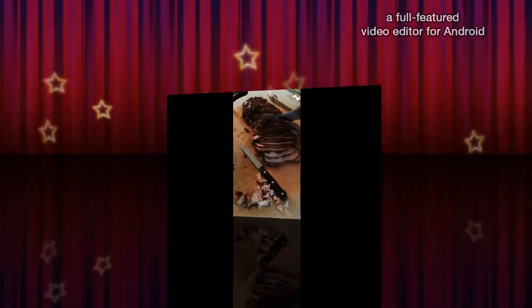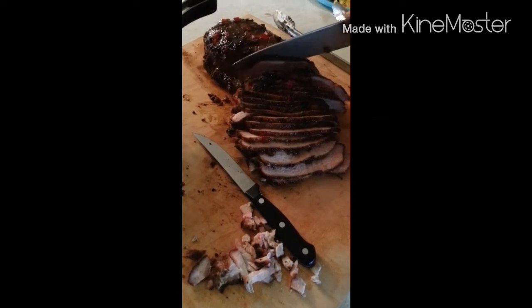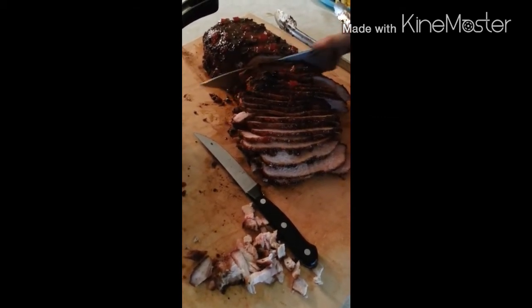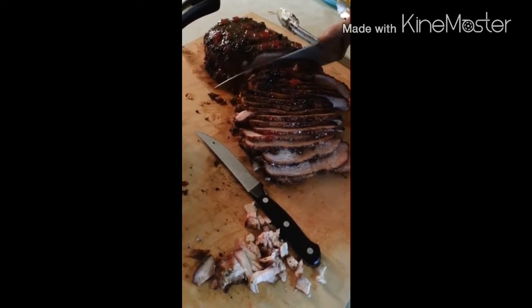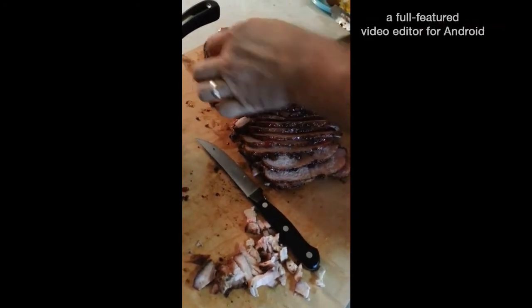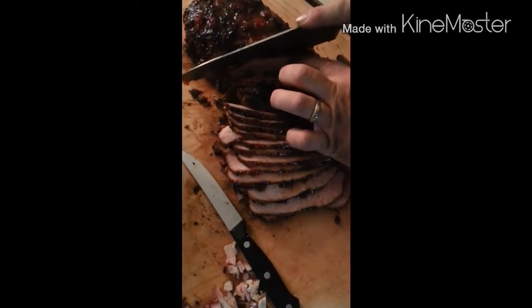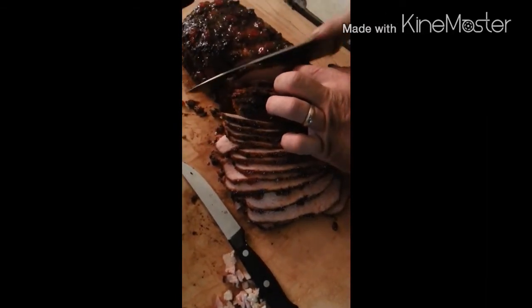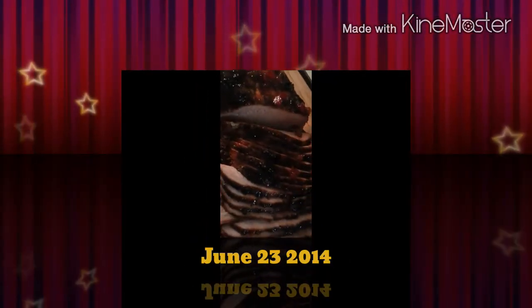Slice this thing up really nice and thin after it's set for about 15 minutes. Look at how juicy that thing is. Yeah, that's going to be good. It's really good.